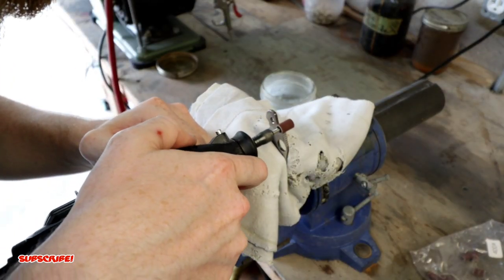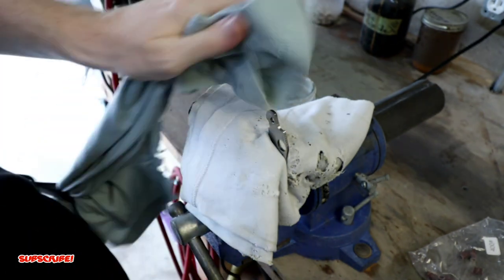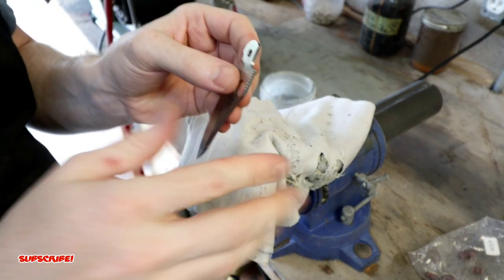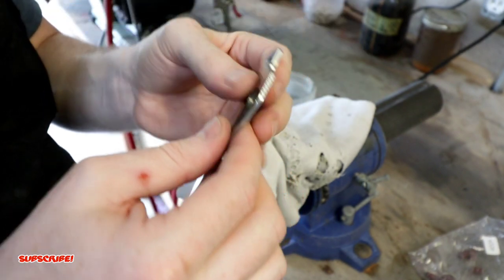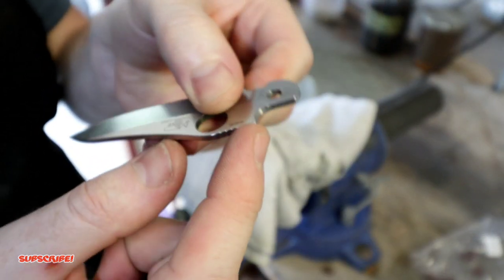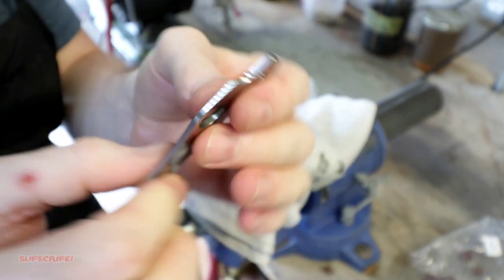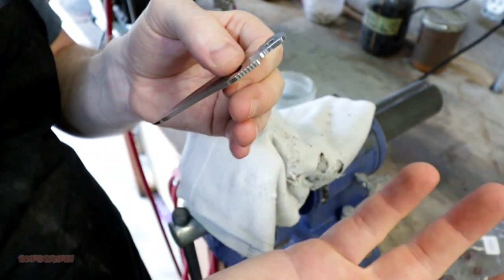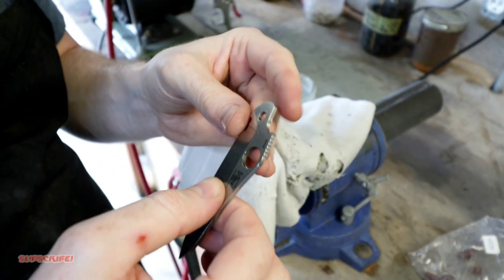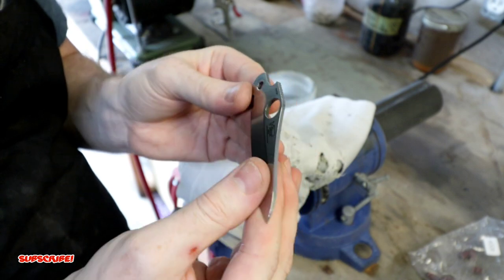I think I got it where it needs to be. I did a few test runs — this fits nicely. All I did was round off the bit of metal up here because it was really sharp from where I removed material, but now it sits and functions very well without being fully assembled. I'm going to take you over to the table and fully assemble it to see if it functions properly.